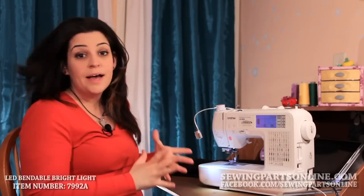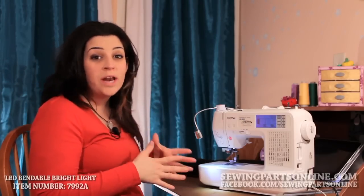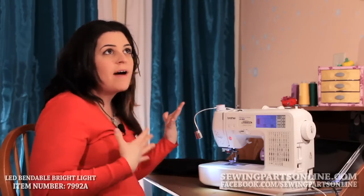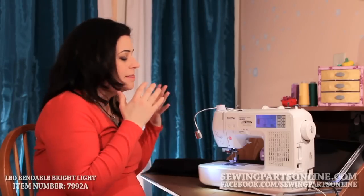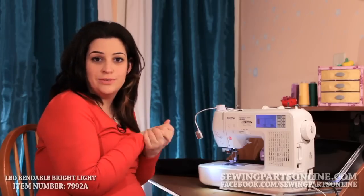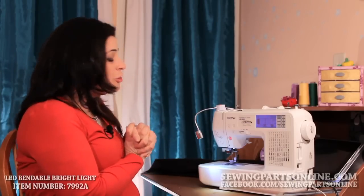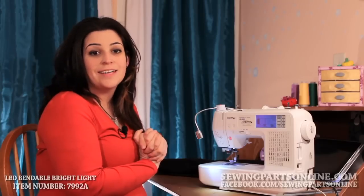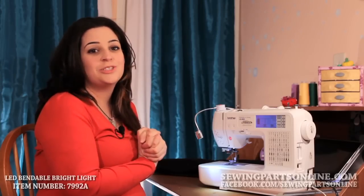Probably the best part about it is it lasts like 20 years. For instance, if you were sewing 12 hours a day for 20 years, that's when this would die — it has a hundred thousand hours of use in it. To purchase your LED bright light, visit us online at sewingpartsonline.com or on facebook.com/sewingpartsonline.